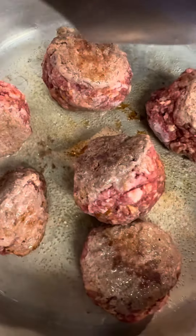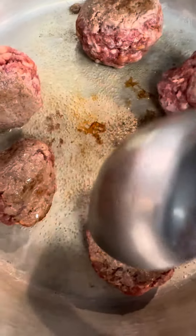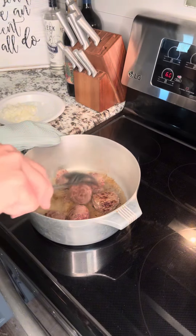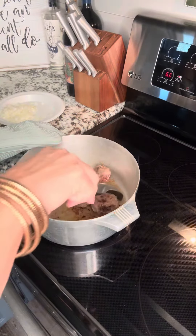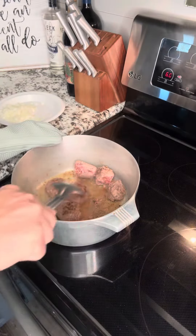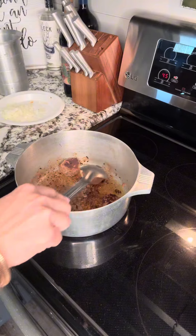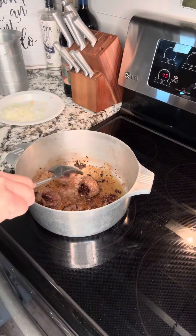Be sure to turn the meatball and brown it on every side. Move them around, let them brown and get that grease at the bottom of the pot. Look at all that good gravy forming at the bottom. I'm gonna brown it a little while longer then I'm dropping in my onions. Get all sides of the meatballs brown.